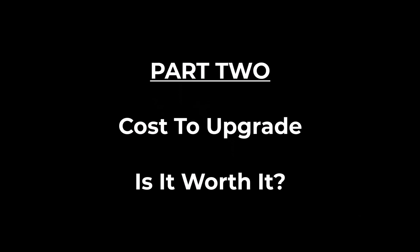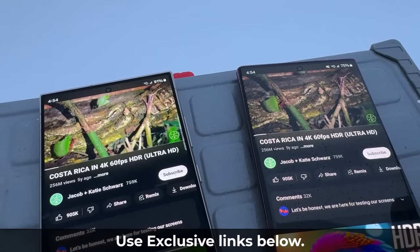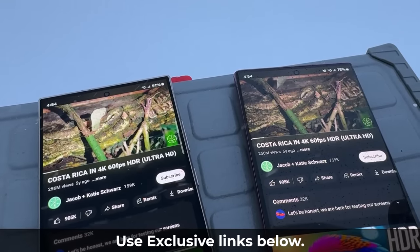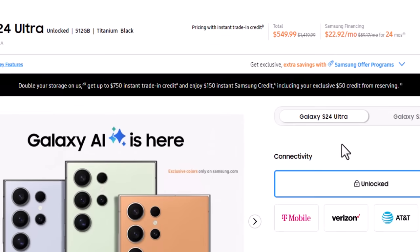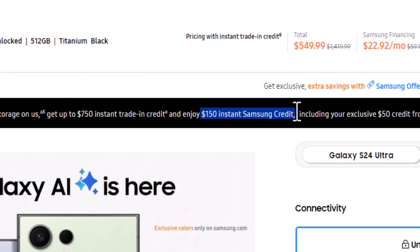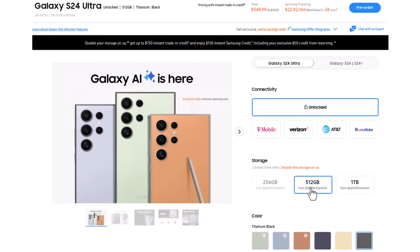Now let's see how much it costs to upgrade from the S22 to the S24 Ultra. Make sure to use the exclusive links below to get that $150 instant Samsung credit plus the free double storage. Once you click the link, let's build a deal. If you want an unlocked S24 Ultra, you should get the 512 gigabyte model, because it will be the same price as the 256 gigabyte model — that's a free storage upgrade worth $120 right away.